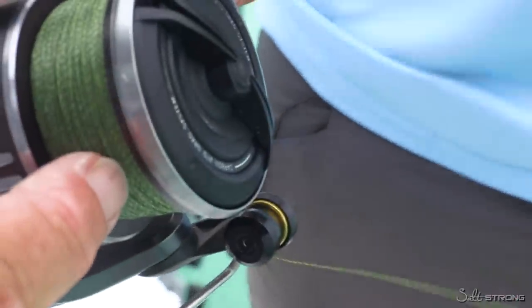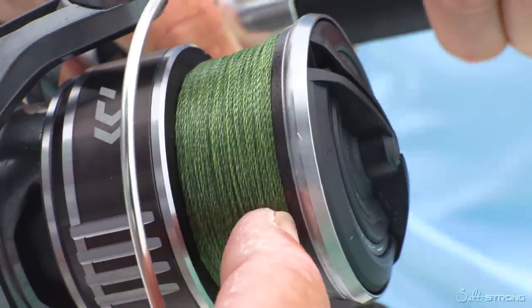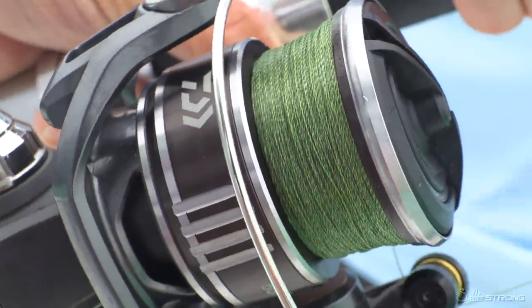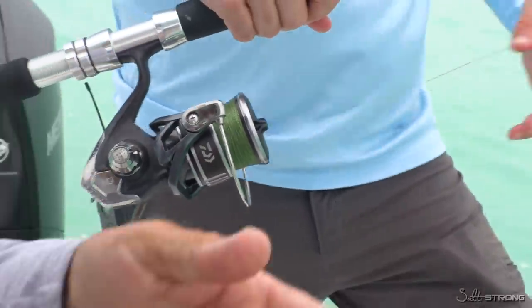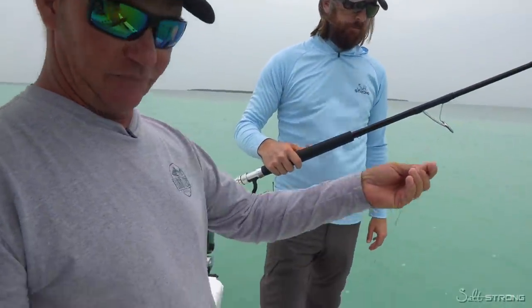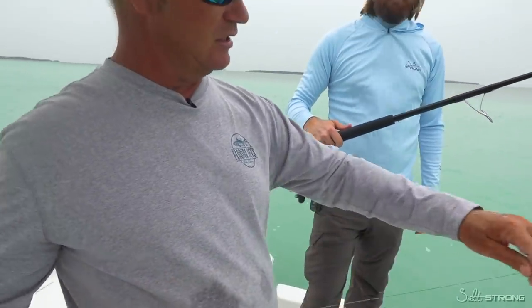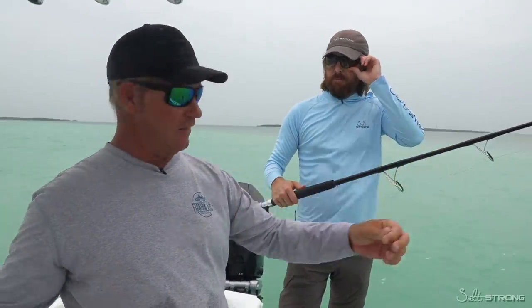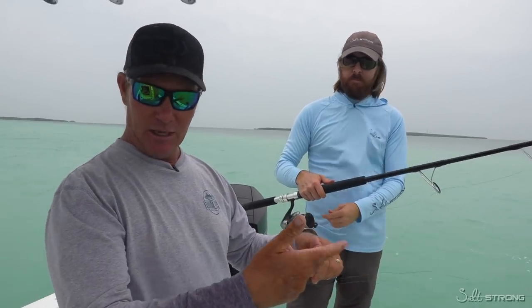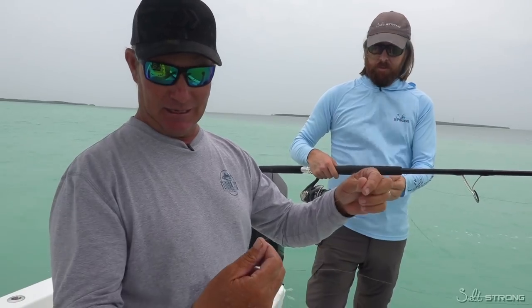You can see how the braid on the reel, even though it's brand new — two days of fishing with me, that stuff can get spun up and we want to get it unspun. The trick to unspinning your line, whether it's mono or braid, is the first thing you want to do is take off all your leaders, all your knots, all your hooks, and you want this to just be plain. Then we're going to drag it out behind the boat and just pretend like we're trolling and let this naturally unspin itself.